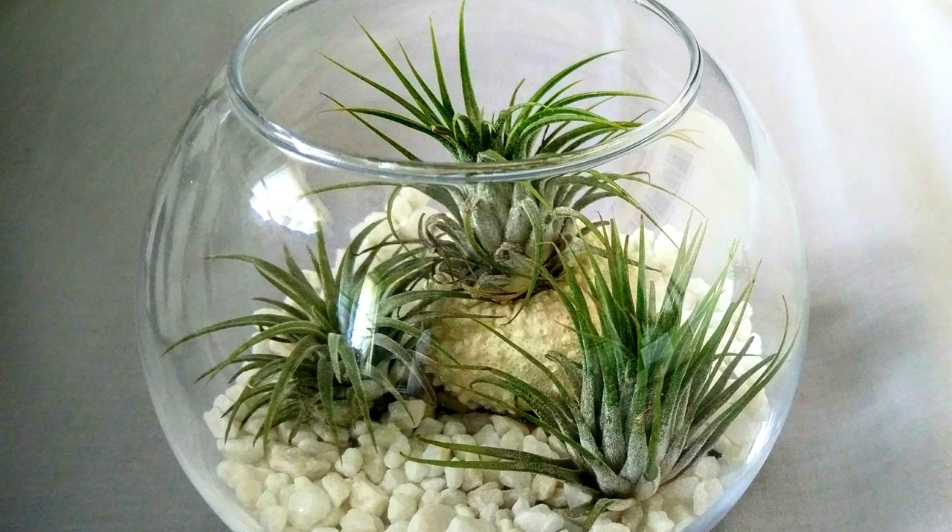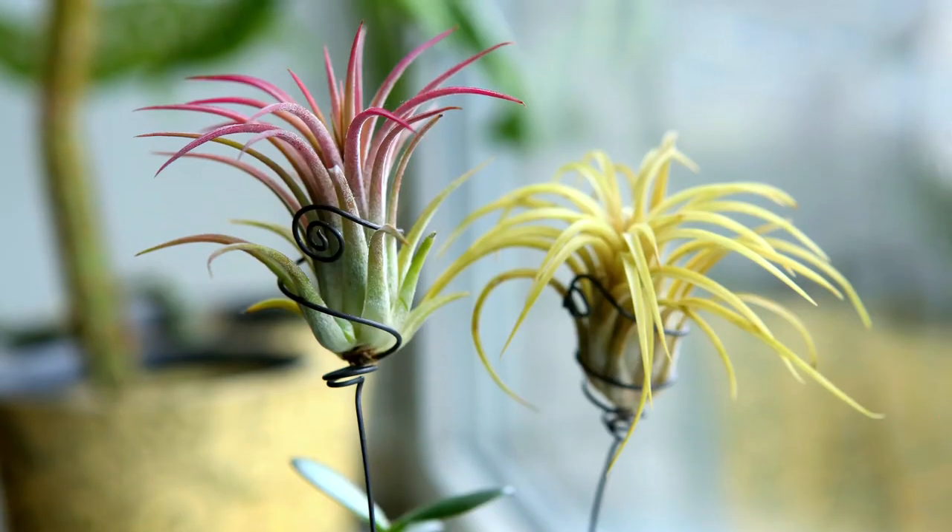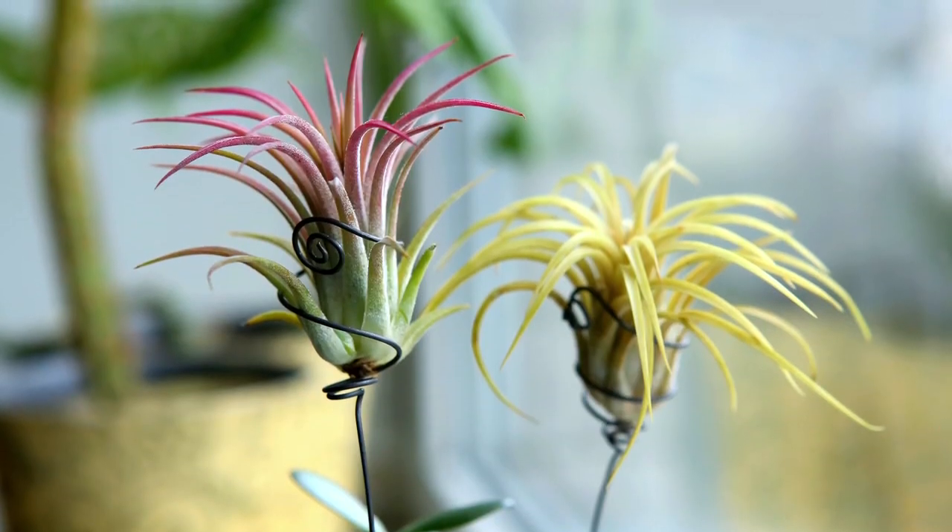Welcome back everybody. Today we're focusing on taking care of air plants to bring a very minimalist look into your home.